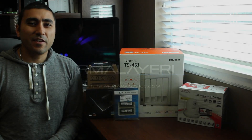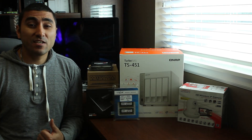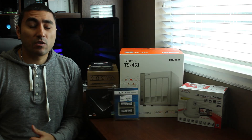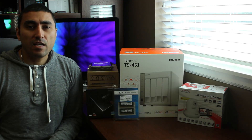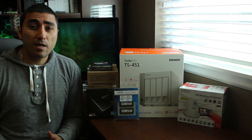Hey, what's up guys, this is R. Malieri and I'm back with a new review for you today with the QNAP TS-451 network attached storage device. It is the best in its class in my opinion, and it comes from QNAP.